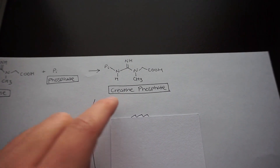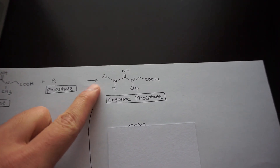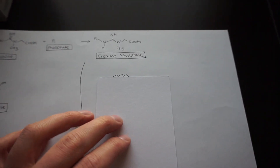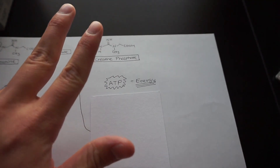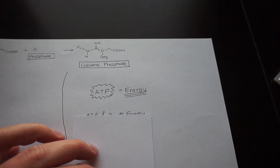Why is creatine phosphate important? It acts as a storage for phosphate groups that your body can utilize when it needs them. We've all taken general biology — ATP, or adenosine triphosphate, 'tri' meaning three phosphate groups, is associated with energy.